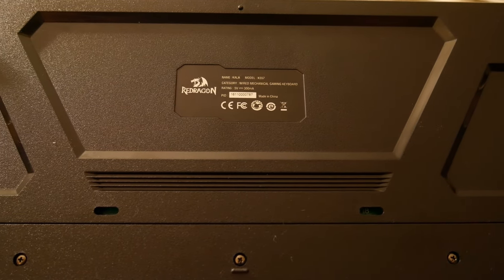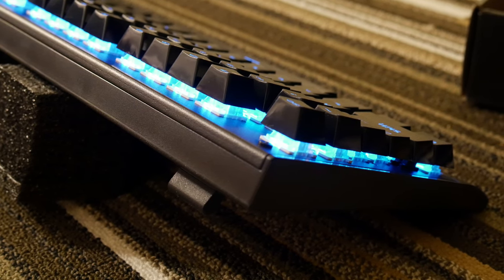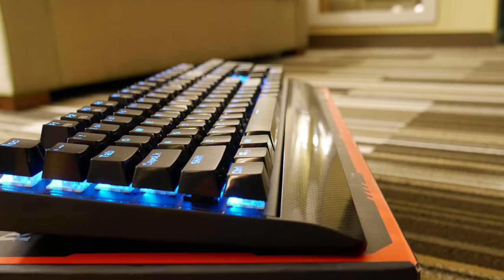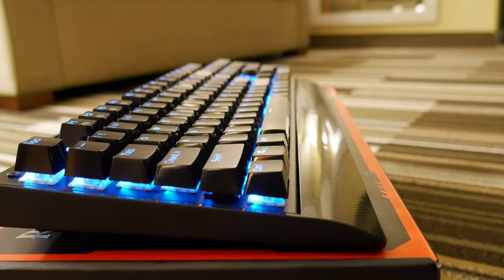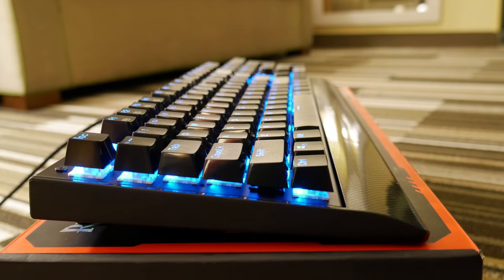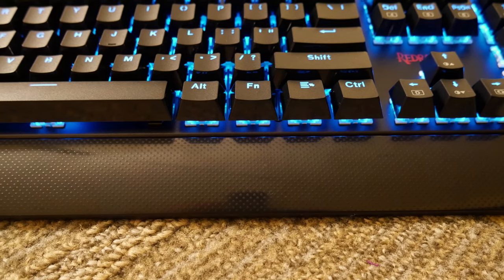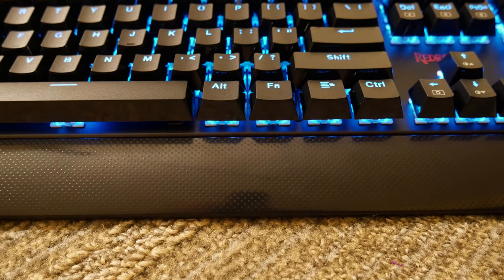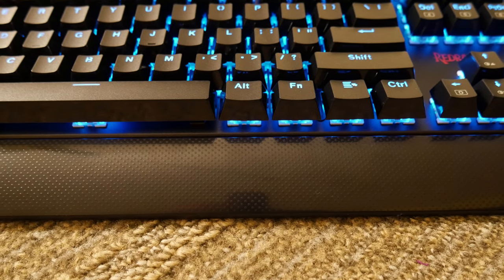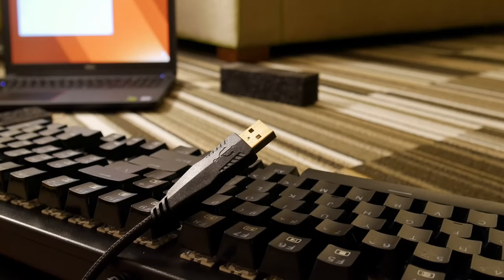You have raised keycaps, so you'll see the blue lights — or whatever lights you choose — bleeding out from the bottom. It's good that it's not super bright in this region, so it's not just spreading light all over the desk. The wrist rest is a little bit of a letdown, as it doesn't actually serve a functional purpose; it's too short — at least for my big hands — making it more of an aesthetic choice than anything else whatsoever.